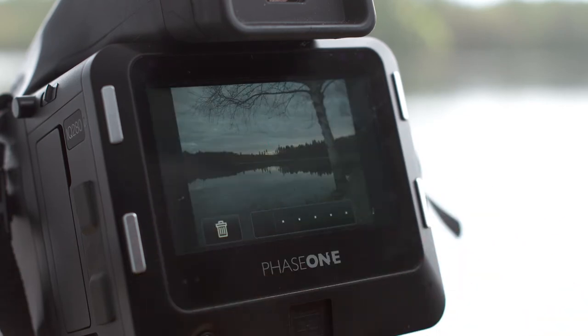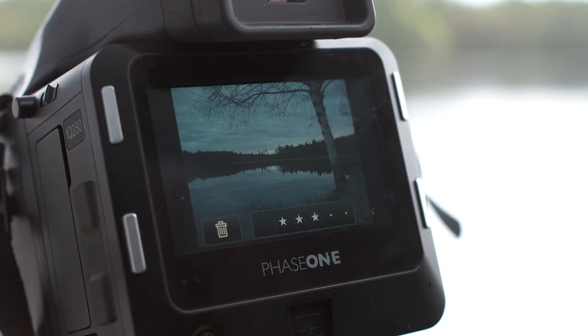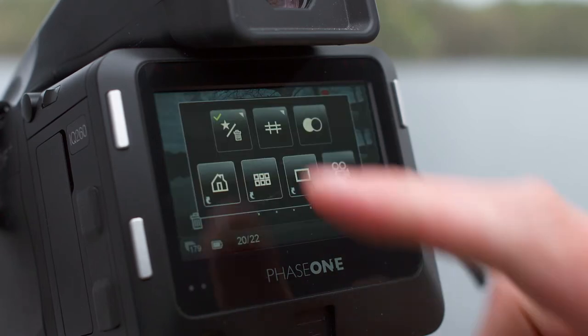Tap this blank area to deselect a star rating. These ratings will be recognised when you import these images into Capture One Pro, helping make post-production more efficient. Press the trash icon to delete an image, then press the green check mark to confirm your selection.